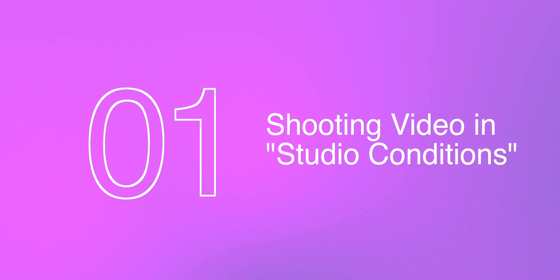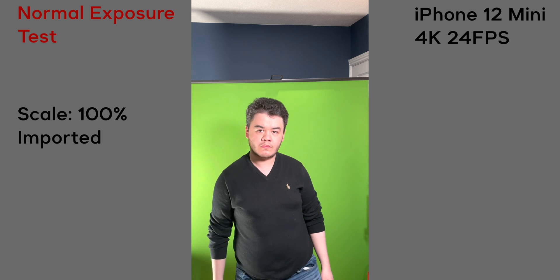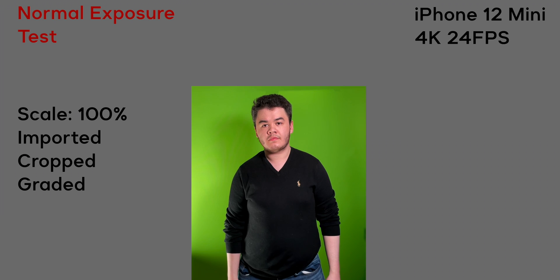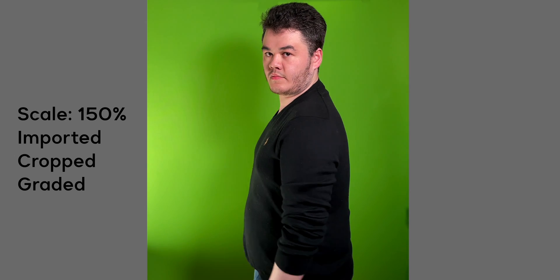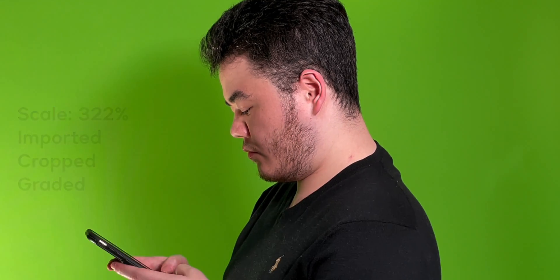Let's go ahead and get started with our green screen test. This was a tech test for the short film I was going to be doing — iPhone 12 mini, 4K, 24 frames a second. What really took my breath away was how far we were able to scale the footage in and still get really sharp video. At 322% that image was still really sharp, which was really impressive from a camera like this.